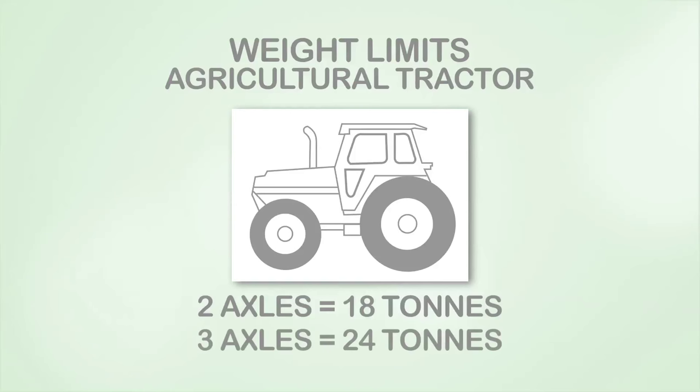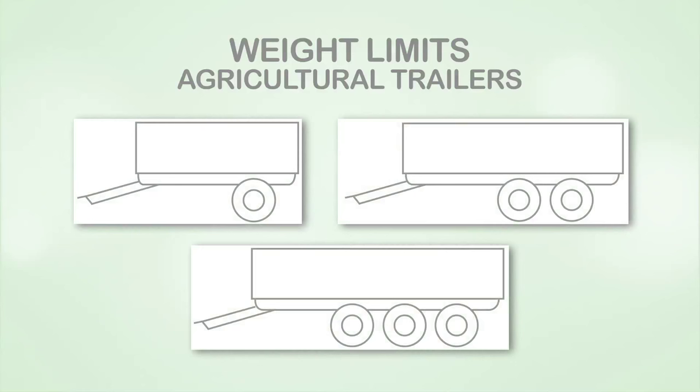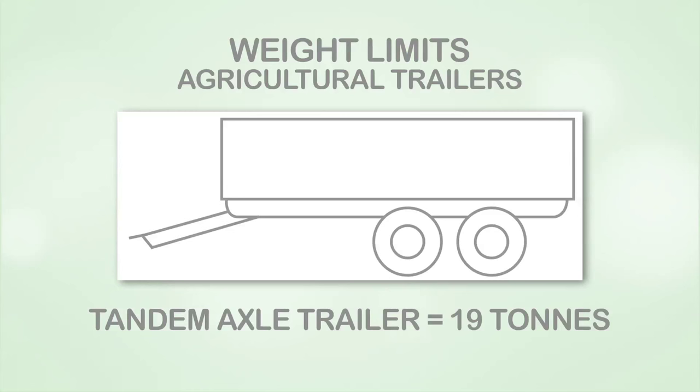National weight limits for rigid drawbar or unbalanced agricultural trailers are also being introduced. They will be 13 tonnes for a single axle trailer, 19 tonnes for a tandem axle trailer, and 22.5 tonnes for a triaxle trailer.